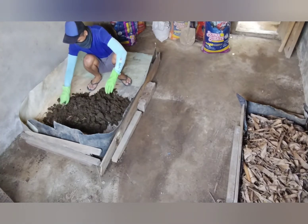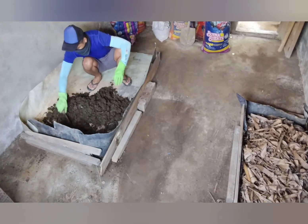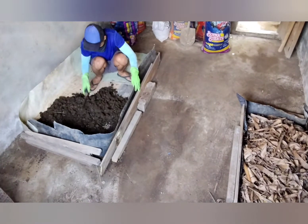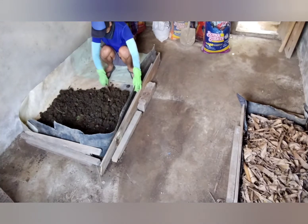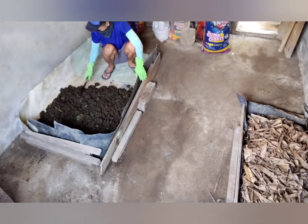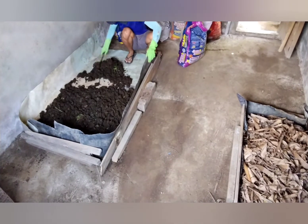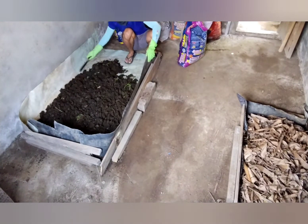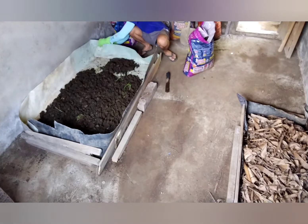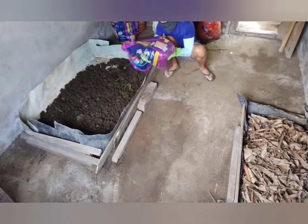First things first, I'm putting in the first layer of the crushed pig poop and I'm trying to make it as even as possible so that it'll be better. I get to add more and crush them evenly. Basically this is just the first layer of the substrate, where the worms will live and which will also be their food.